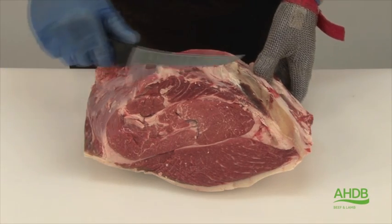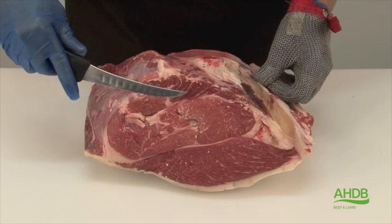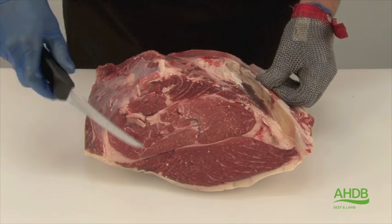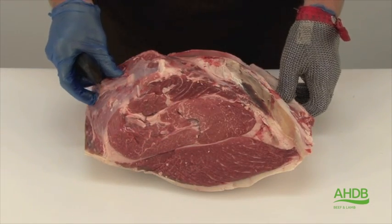Here we have a rump, and traditionally it's just cut into steaks like this. The problem is that there are many different muscles in a rump, and they all have different eating qualities. Some of the reasons for this is that the grain of these muscles runs in different directions.